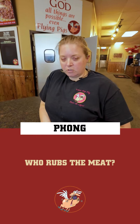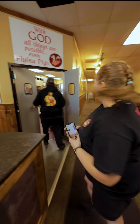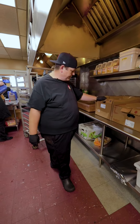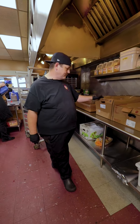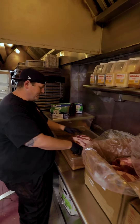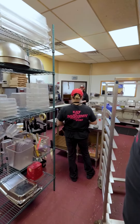Fong asked, who rubs the meat? Let me show you. So we're cooking roughly a little over 350 pounds of meat today — not meat, but this is just brisket and pork. Everybody rubs meat around here. Yeah, even Bennett, even Hunter.